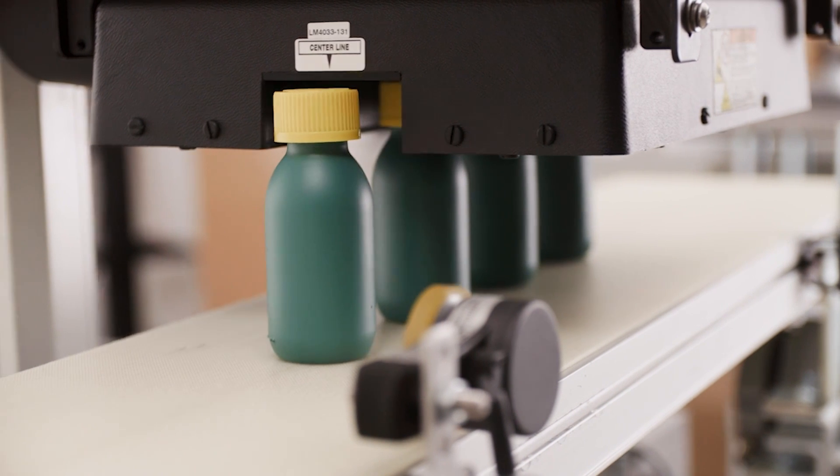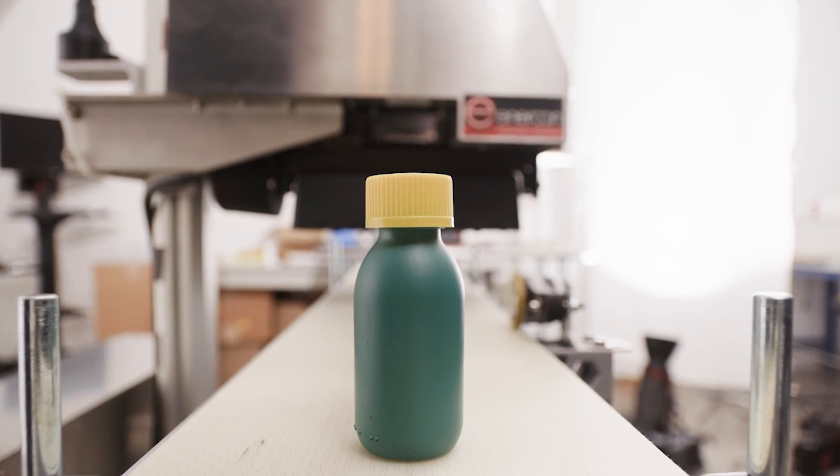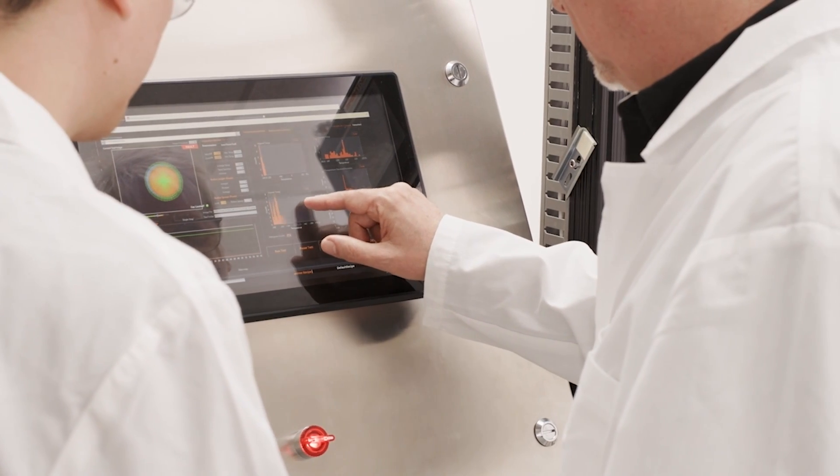Induction cap sealing works by utilizing the same technology behind wireless phone charging, but instead of charging your phone, it heats up a foil element within the bottle cap and essentially melts the adhesive. The foil gets heated and then creates that airtight integrity seal.